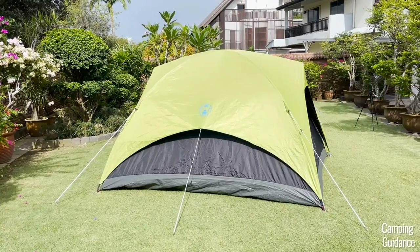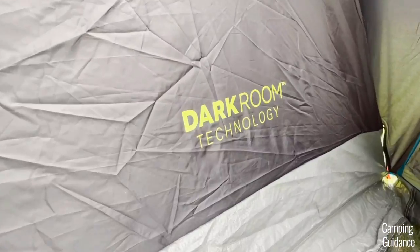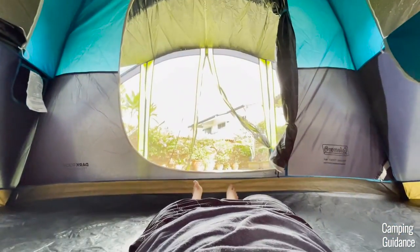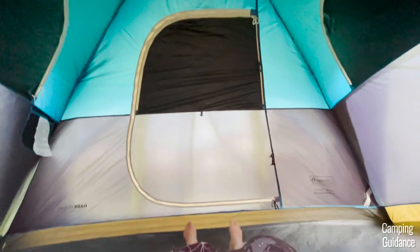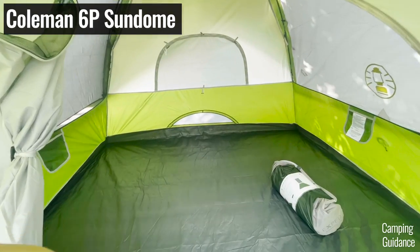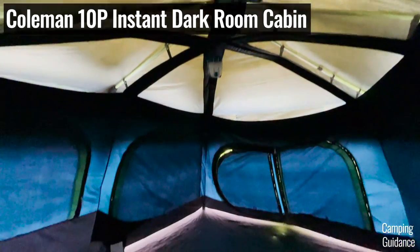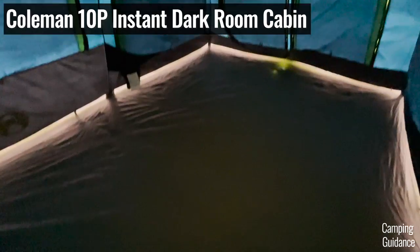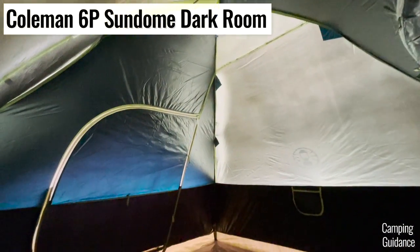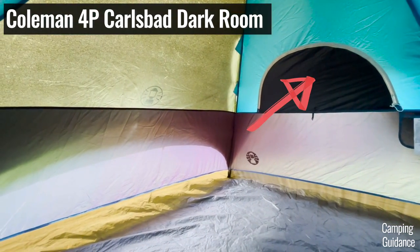This Carlsbad dome tent also comes with Coleman's darkroom technology, and it's not as dark as it should be. With the windows and door closed it's a little darker compared to a regular Coleman tent without darkroom tech, but it definitely doesn't block out 90% of the light. After testing a few other Coleman tents with the same darkroom tech — which are seriously a lot darker — I realized this Carlsbad tent isn't as dark because Coleman used a different fabric for the bottom of the tent. It should be as dark as these windows, but it's not.